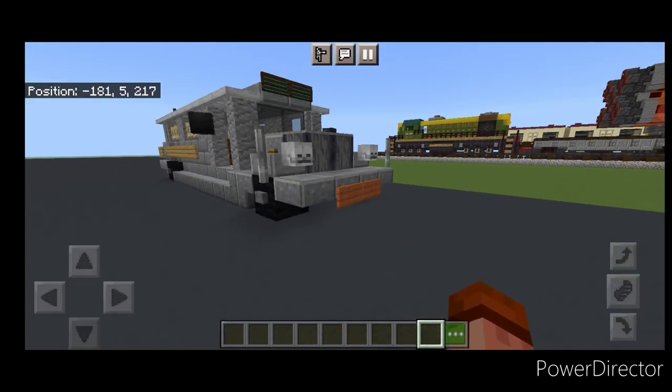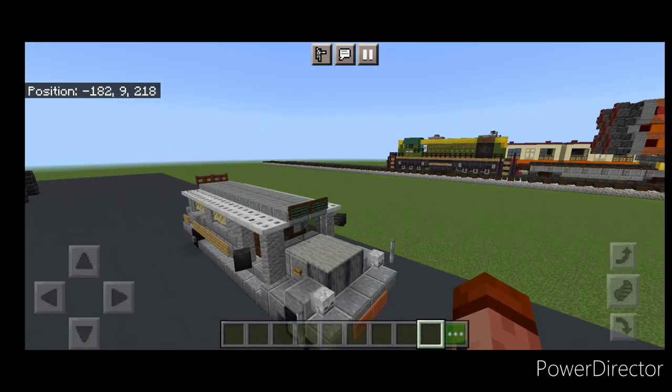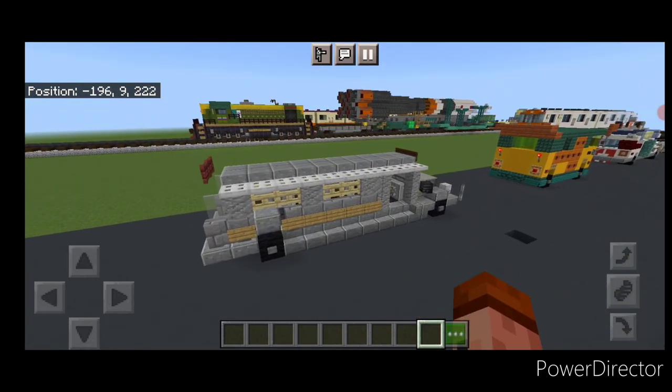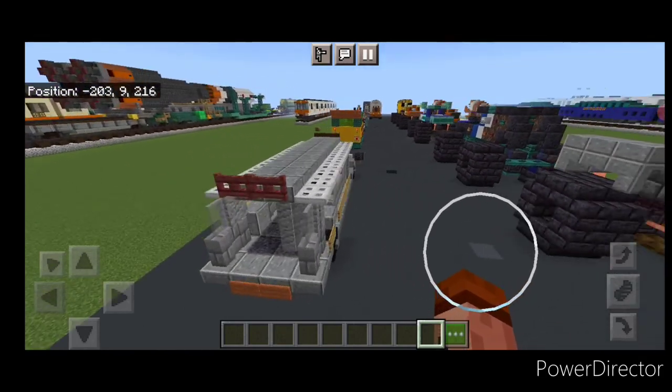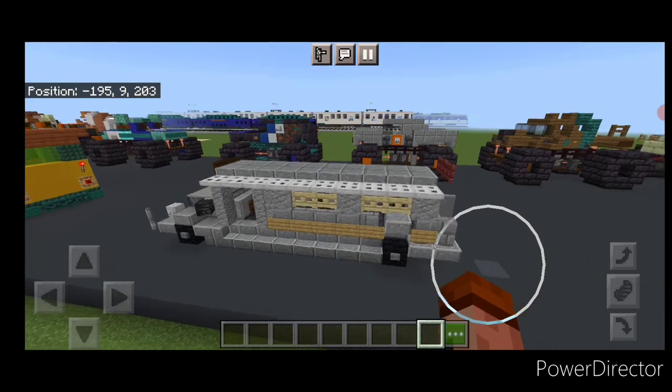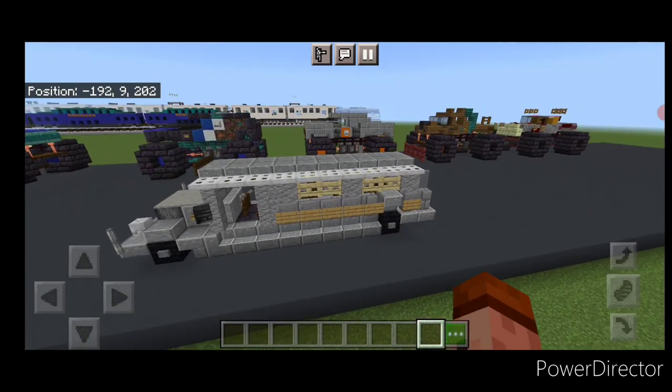And there we have it folks. We've completed our Philippines jeepney tutorial. I hope you enjoyed this little build here. Thanks for watching. Don't forget to like, comment, and subscribe. And everyone have a great week, stay safe out there.